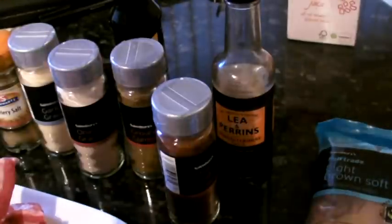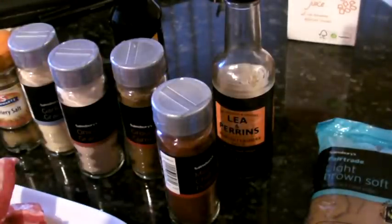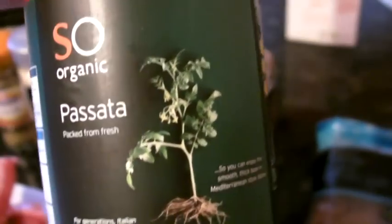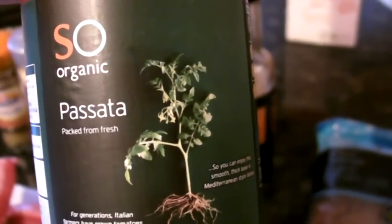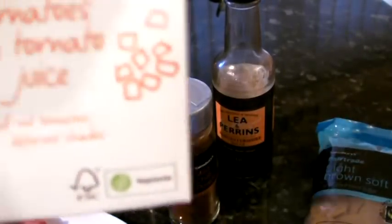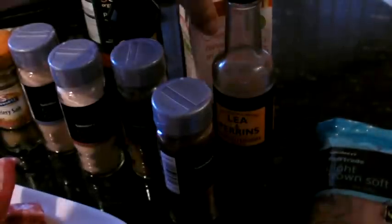It also asks for some canned tomato sauce, which again doesn't mean an awful lot in the UK. So this is sieved tomatoes — passata — so we're going to go for that, with some chopped tomatoes in juice. This is just a cheap packet, and that's about it.